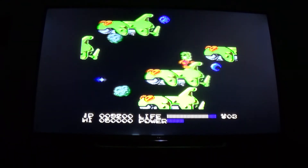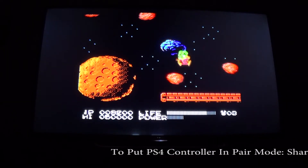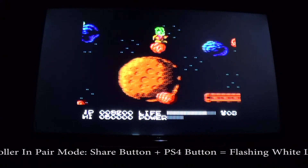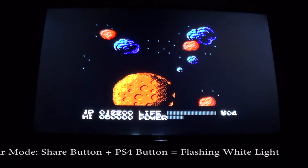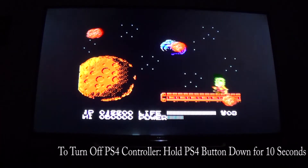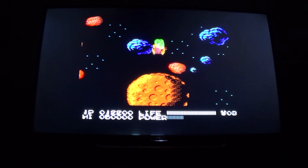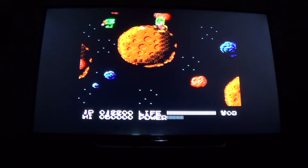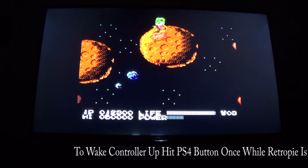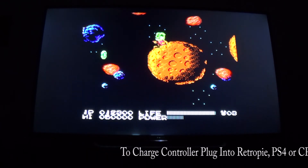A couple of general controller usage tips: pairing mode is the Share button plus the PS button until the light flashes. The controller will never turn off on its own until the battery runs out, so to turn it off, hold the PS button down for about 10 seconds. To wake the controller up, just tap the PS button.